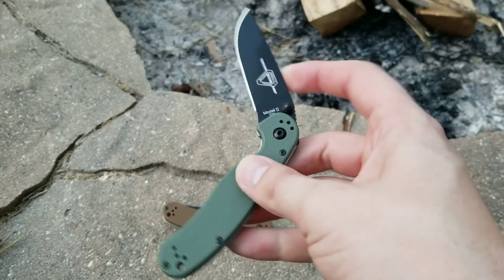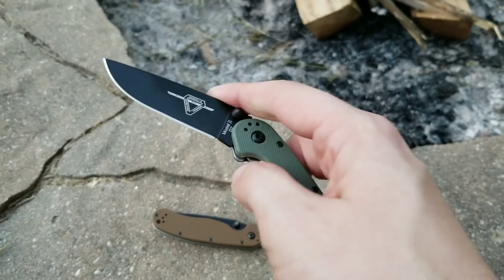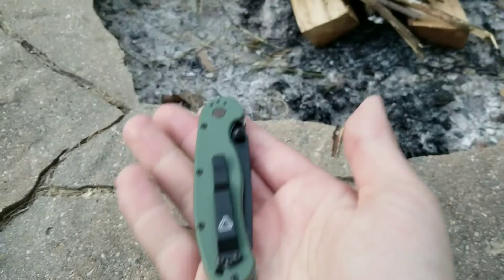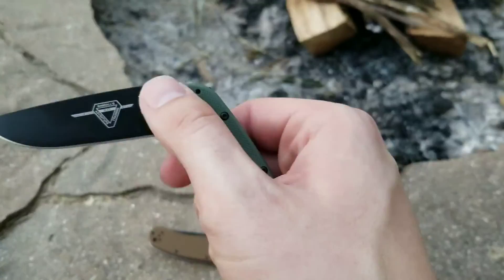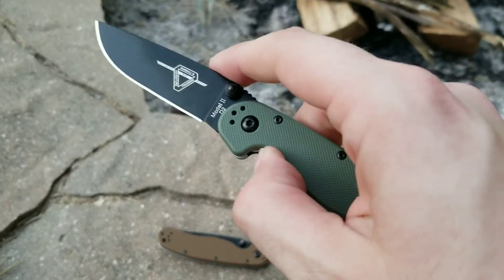Weight on these things is right over 3 ounces — between 3 and 4 ounces. They're not super hefty knives, but they're also not flyweight knives either. They do have a little heft to them.